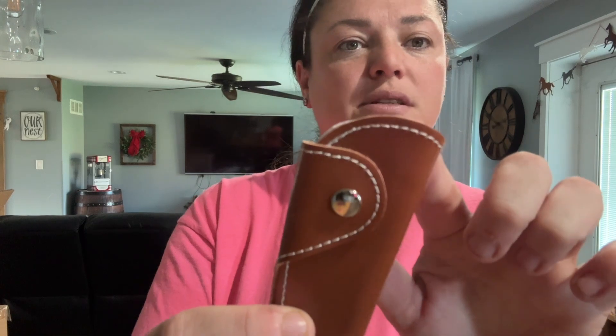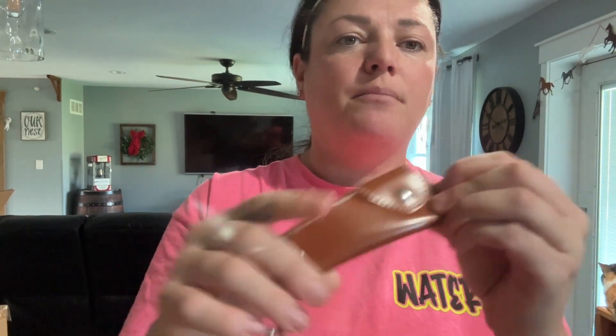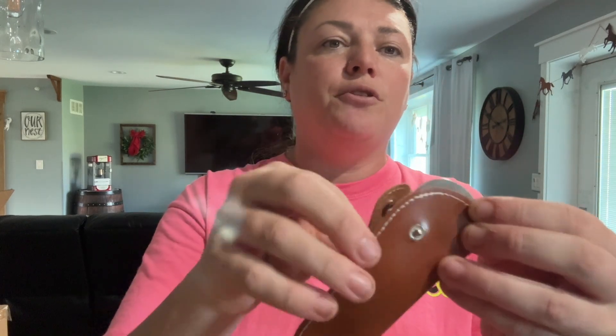It does have leather on the outside of it. The stitching's really cool — it's a different color. There's a little push button here that's what's going to hold it closed. When you want to open it and use the actual shoehorn, you just go ahead, pull it out, and then you can clip this back and use it kind of as a handle.